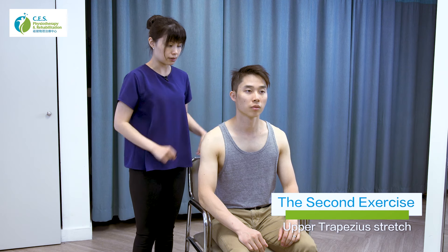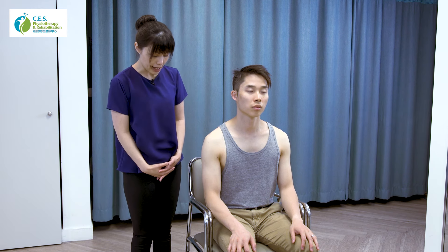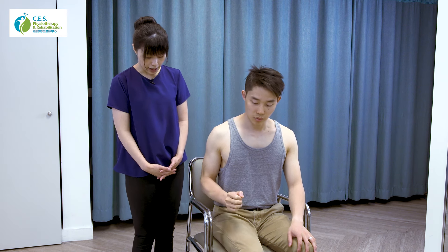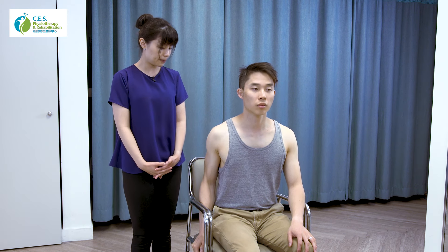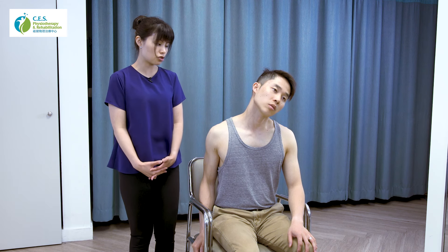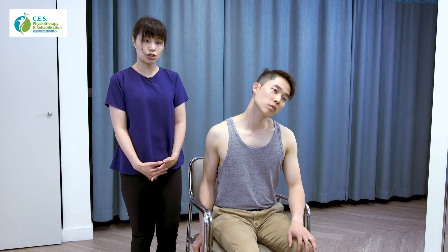For the second exercise, we're going to stretch out the upper trapezius muscle. Sit relaxed, and if you want to stretch the right side, you need to stabilize the right side. There are two ways to do this: you can sit on your right hand, or if that feels uncomfortable, you can hold on to your seat with your right hand. Once the right side is stabilized, bend your head sideways to the left. Some people will already feel tension and a stretch when they do this, and you can hold that position for 30 seconds.